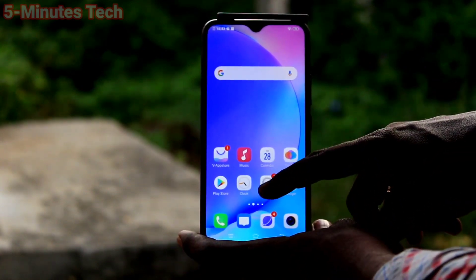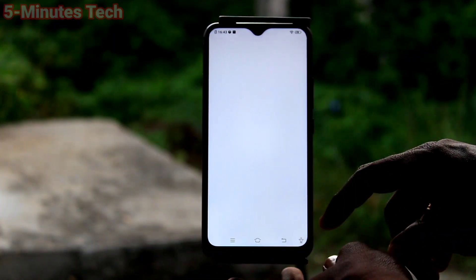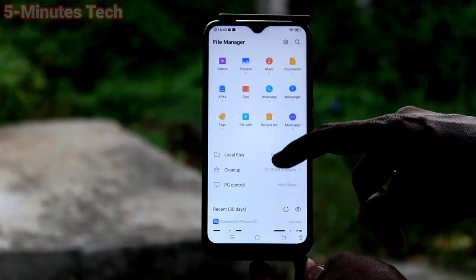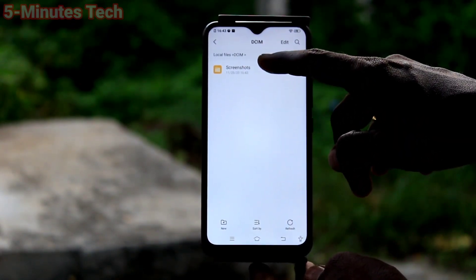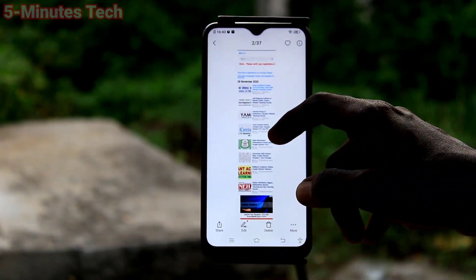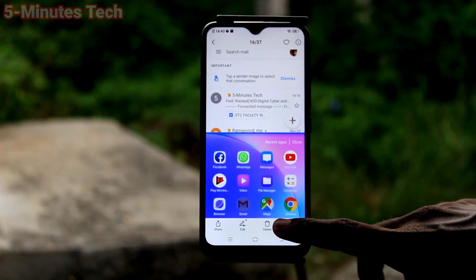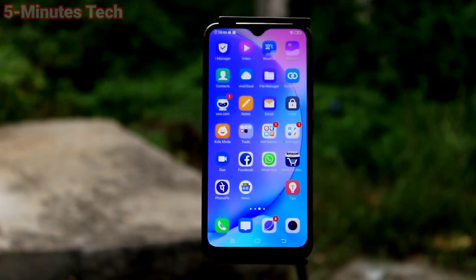These are all the different methods of taking screenshots and long screenshots. If you want to access screenshots, just go to File Manager on your phone. Click on File Manager, click on local files, click on DCIM and locate the screenshots folder. These are all the screenshots I took using different options in my phone VIVO Y15. In this way you can easily take screenshots and long screenshots, and also access the screenshot files. That's all friends, thanks for watching, bye.